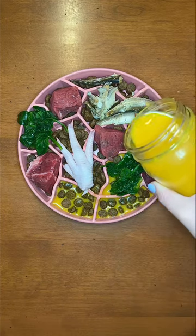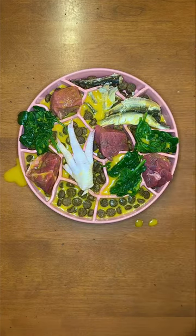Lastly, always hydrate. I'm using raw pumpkin goat milk. Follow me for more help with your dog's diet.